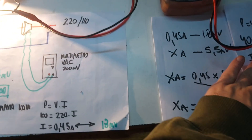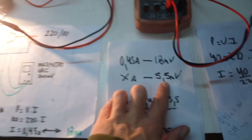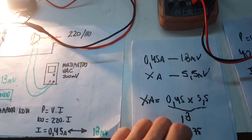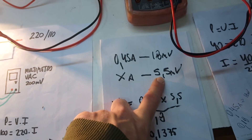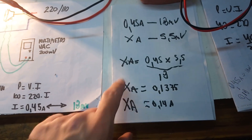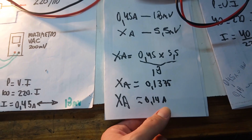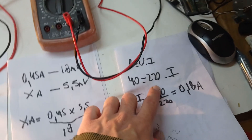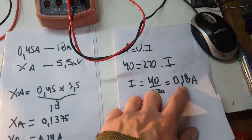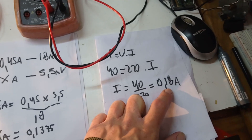For example, if I power a soldering iron of 40 watts, the multimeter reads 5.5 millivolts, which corresponds to 0.14 amperes. If I do the math for 40 watts at 220 volts, the current should be 0.18 amperes.